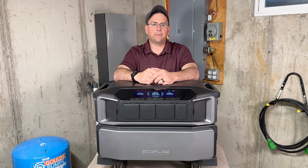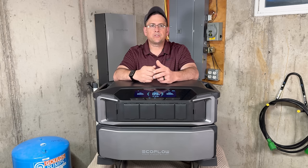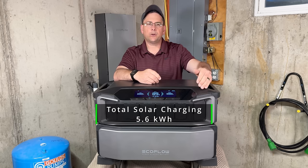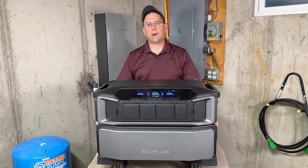One big difference between this and a gas generator is that this can actually be sustainable. If the grid goes down and we have major catastrophes — no natural gas, problems with propane delivery — this could keep going with the help of solar panels. It has two solar inputs which can give you a total capacity of 5,600 watts, with a high voltage and low voltage section for the solar panels. All that energy is stored right in these 6,100 watt-hour batteries.